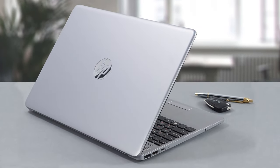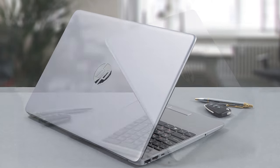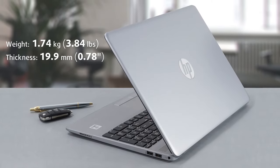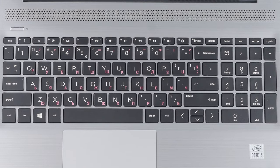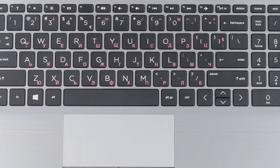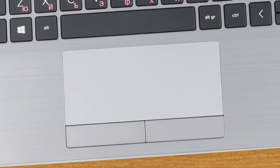Although the entire device is built out of plastic, the chassis feels sturdy and resistant to flex. In addition, this machine is pretty light and tips the scales at 1.74kg. Thankfully, its keyboard feels great with its long key travel and clicky feedback. On the other hand, it lacks a backlight and the touchpad could have been better, despite the addition of dedicated buttons.